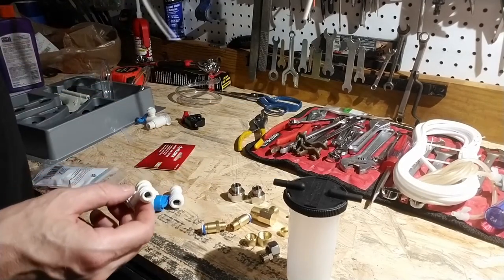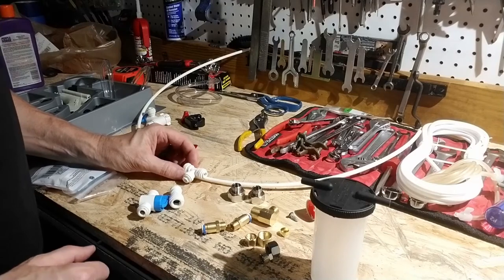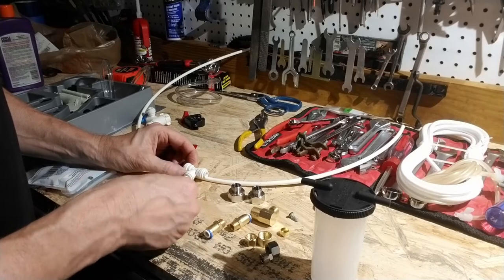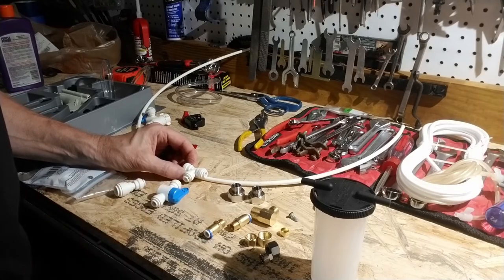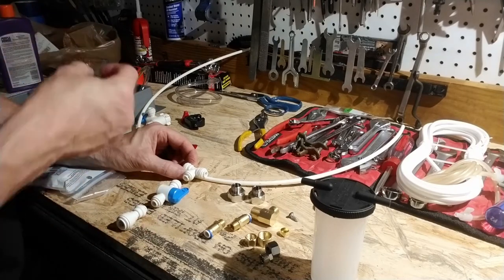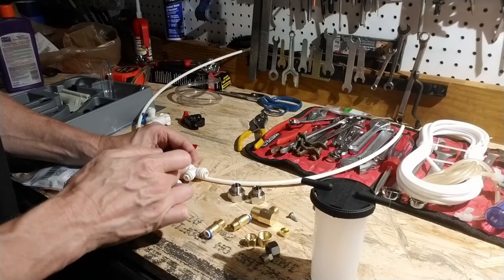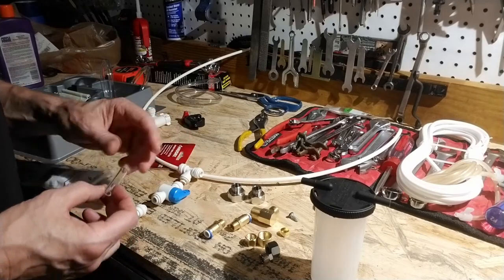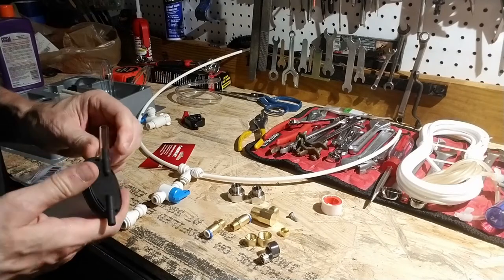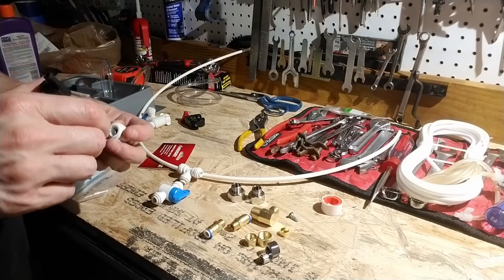So if I pretend that this is my existing water line and I tee into it like that, I need to install a shutoff valve inline. This will adapt to this three-eighths line. And then I'll need a small piece of line going up to the tee to tap into the main water line.